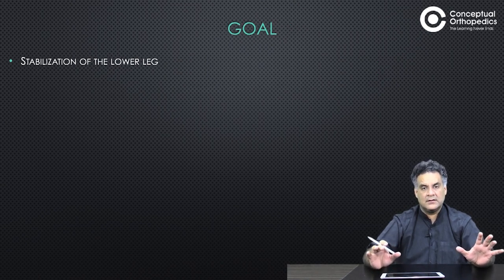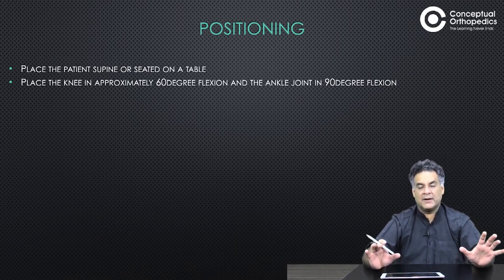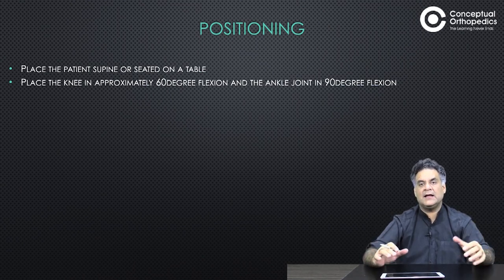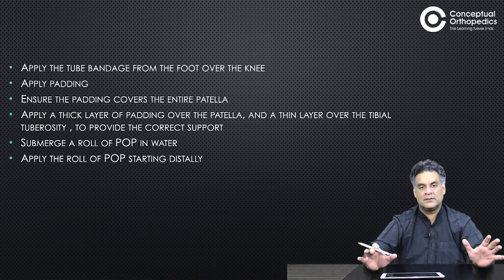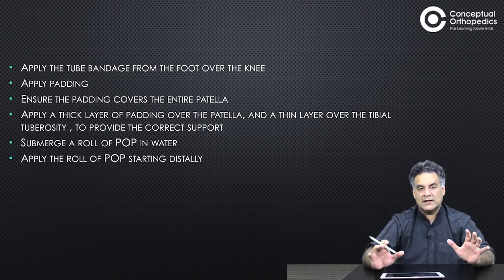Stabilize the lower leg. Place the patient supine or seated at a table. Knee at 60 degrees of flexion, ankle at 90 degrees. Support at the patellar tendon and at the tibial condyles. The knee should be free to move, with free movement of the toes. Apply the tube bandage and apply the padding, ensuring the padding covers the entire patella.